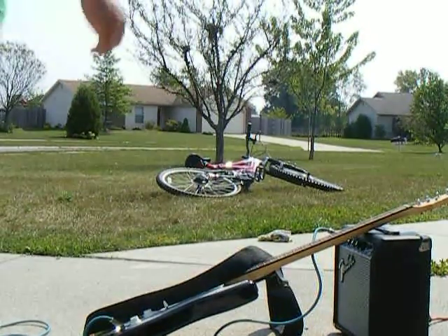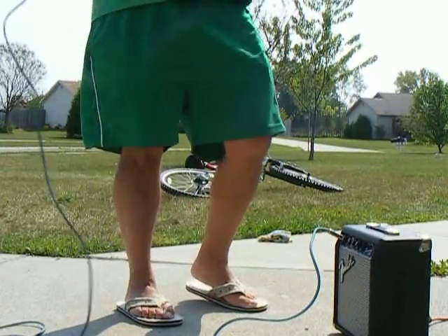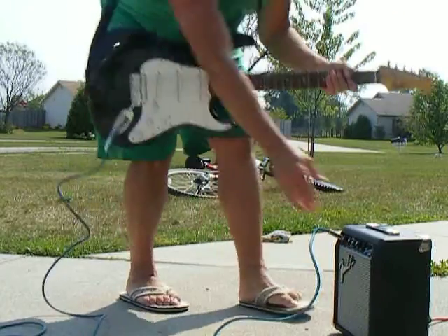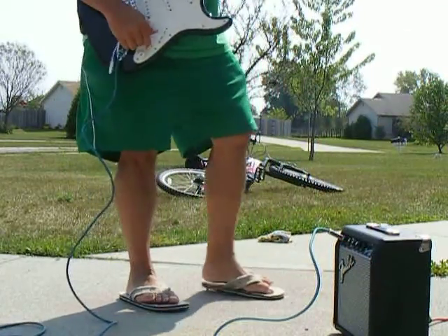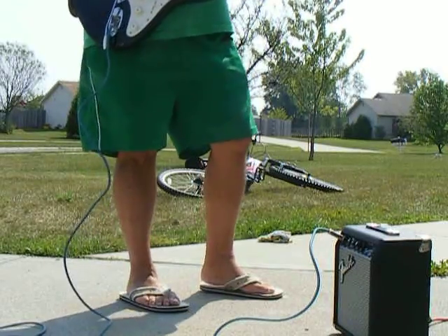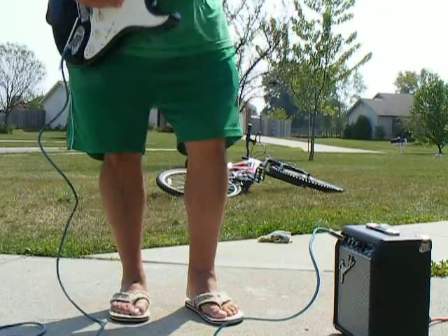Alright, just a little demo to prove that everything works here. I know the guitar is out of tune, but this is just a... That's where the overdrive is on. That's clean.